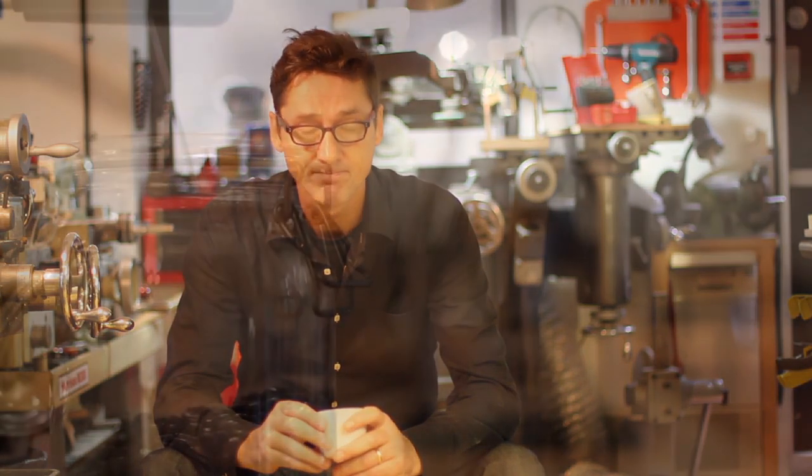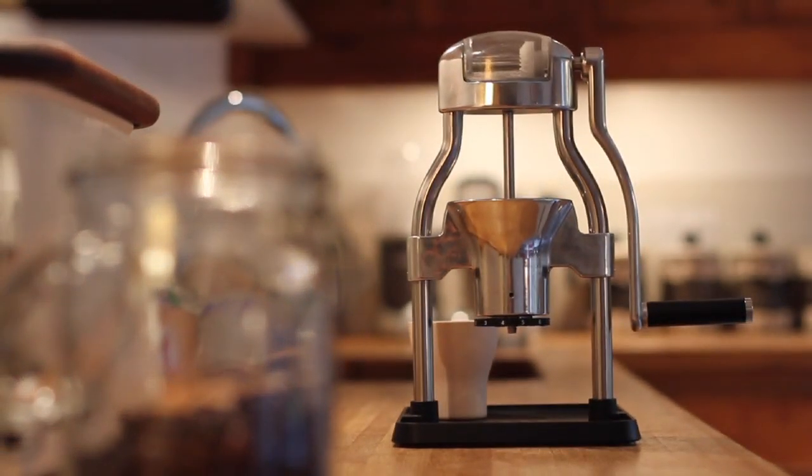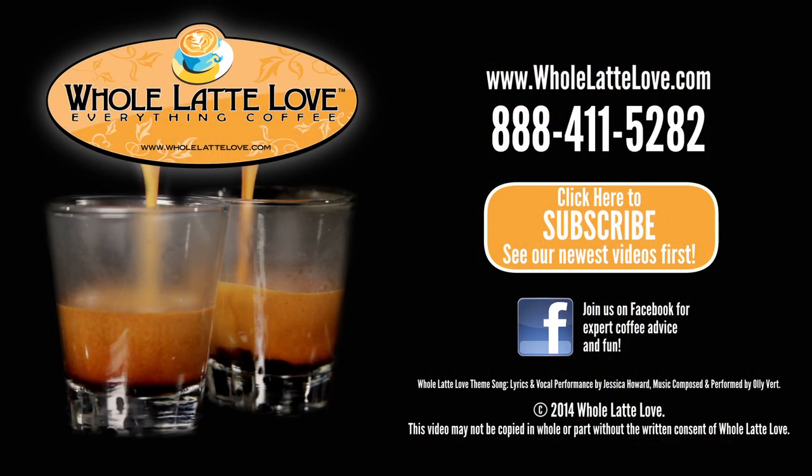It's also better valued than many of the electric grinders out there. By pledging, you'll be amongst the first on the planet to own a Rock Grinder, and perfect your own style of handcrafted coffee. The number one source for everything coffee? WholeLatteLove.com.